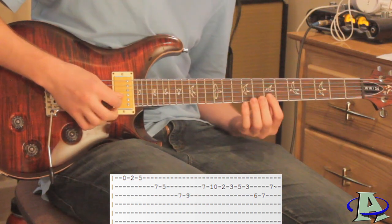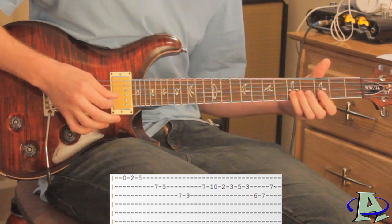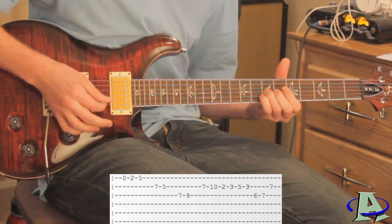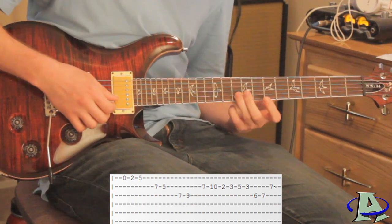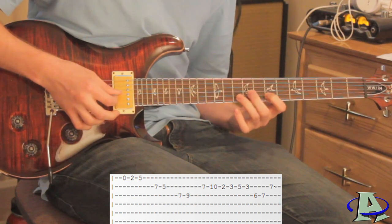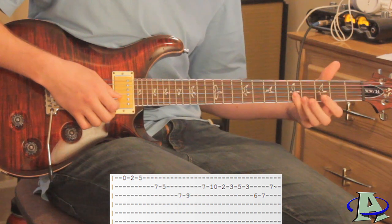The next part of the song sounds like this. On the second string you're going to go seven, ten, and then when you get to ten you want to slide all the way down to two. Then you're going to go three, five, three.